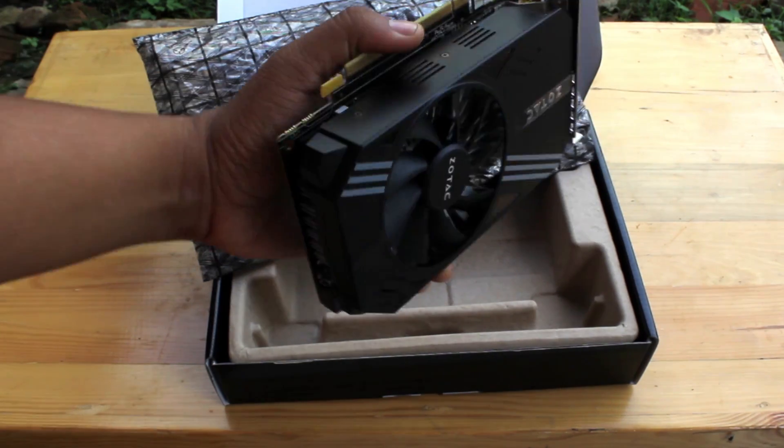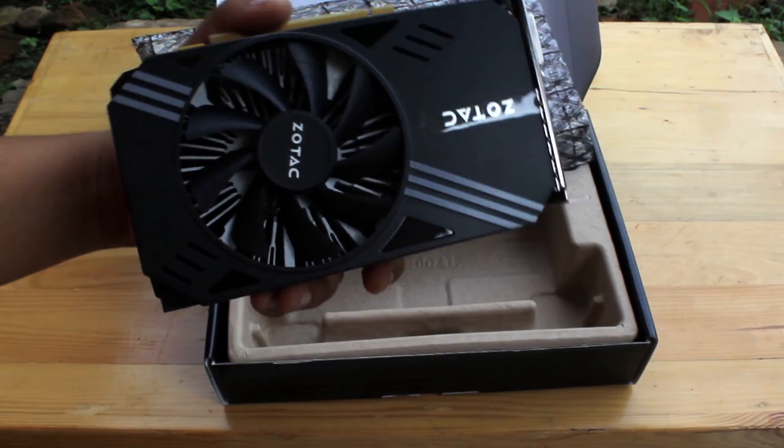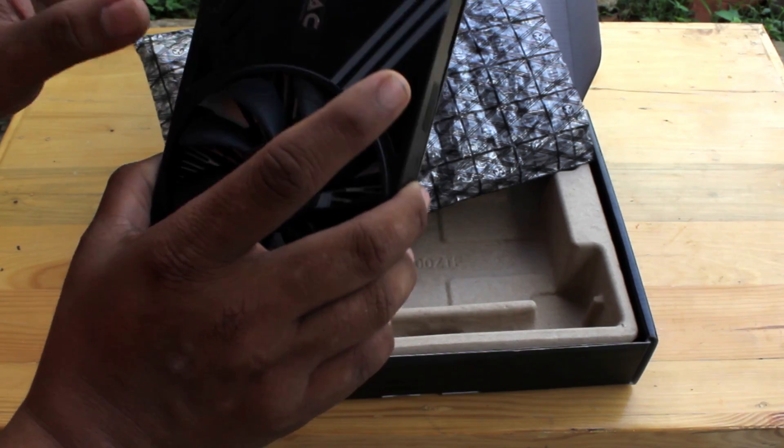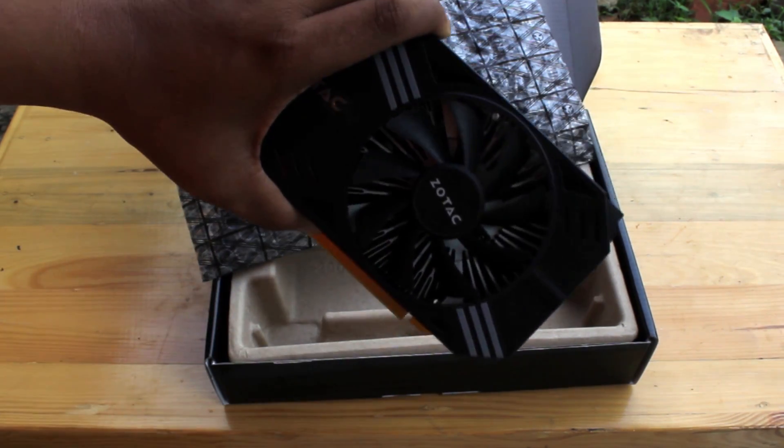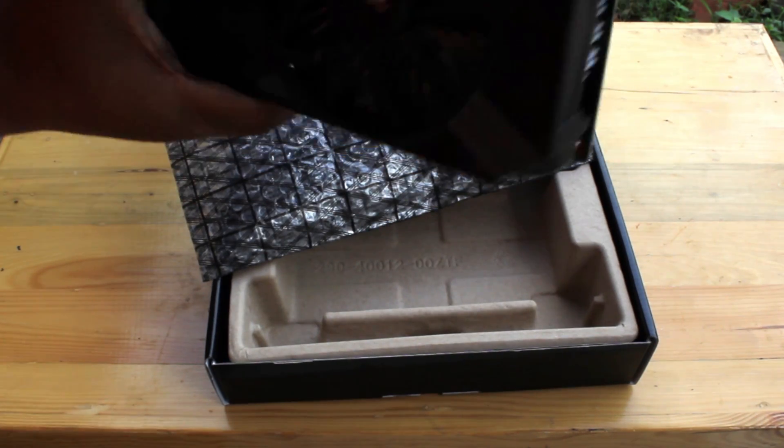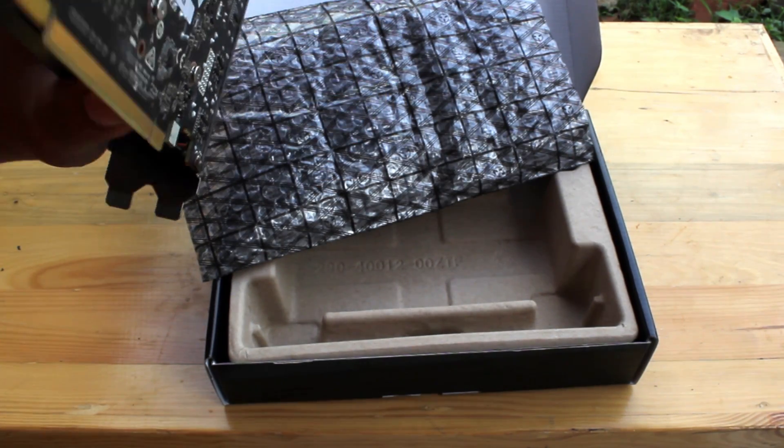Let's see on the board. The fan is single. Single fan. They have a good heatsink.